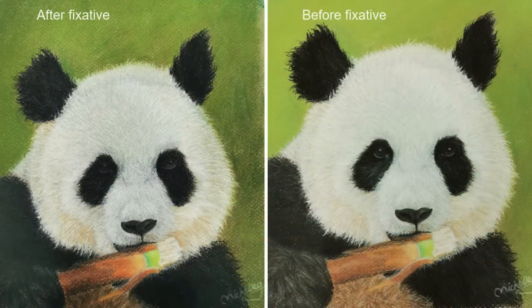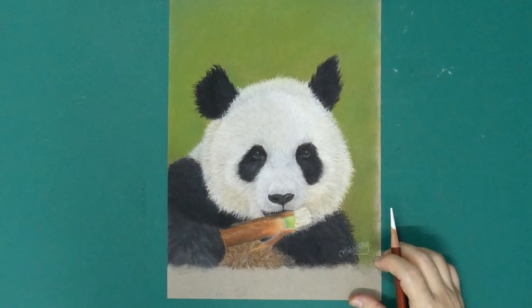And here are the pictures of before and after I sprayed the fixative. I used a fine art fixative. On hindsight, I'd probably sprayed too much and too close to the painting. Well, it's my first, I'll get better the next time.